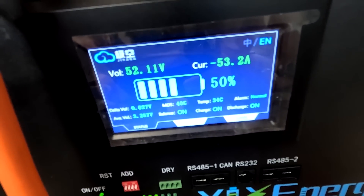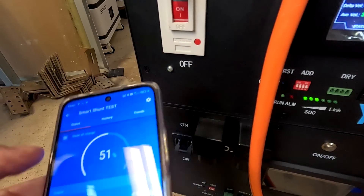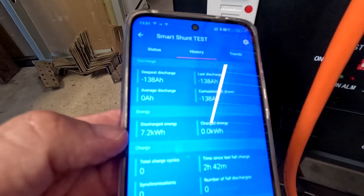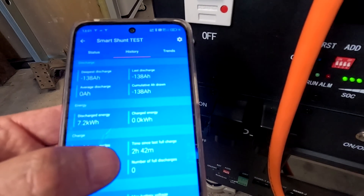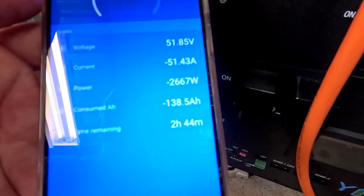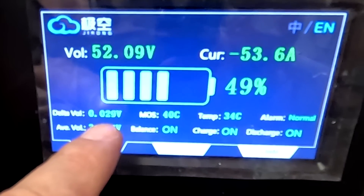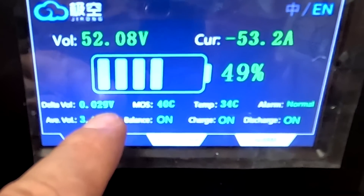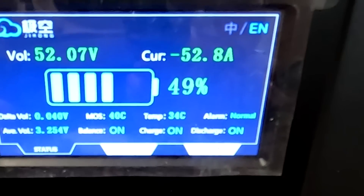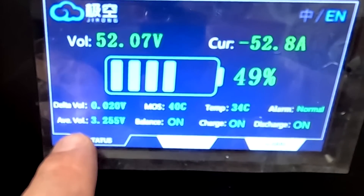We are now at 50% discharge - at least that's what the JK BMS says, 51% on the smart shunt. A quick look at the history: we've discharged 138 amp hours or 7.2 kilowatt hours so far in two hours and 42 minutes. It will take another two hours and 44 minutes until we're done. Deviation is still at 20 to 30 millivolts, going up and down. Temperature is 40 degrees in the BMS, 34 in the battery compartment.